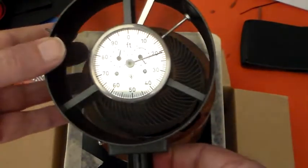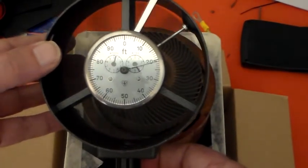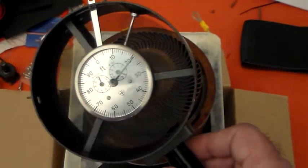So let's have a look at that. That's telling us we have 420 feet per minute of air flowing through this air flow meter.